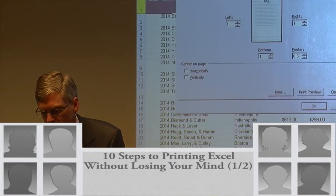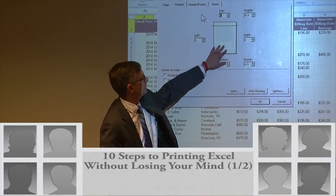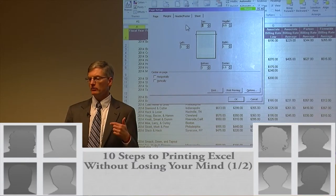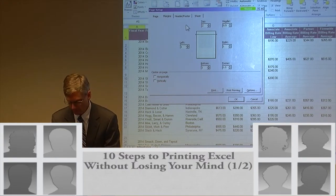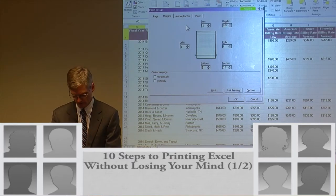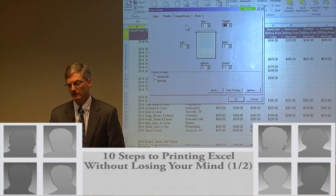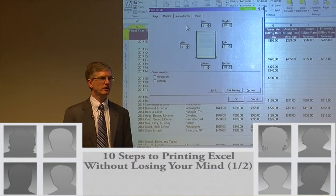I'm going to click the Margins button and choose Custom Margins. Once I'm here, I'll set my margins — notice it gives me a preview. It's quicker to use the Tab key to move between fields. So I'll enter 0.5 for the top, Tab, 0.5 for the bottom, 0.5, 0.5. Then one more Tab gets me to the header: 0.25 and 0.25. Those are the margins I recommend.